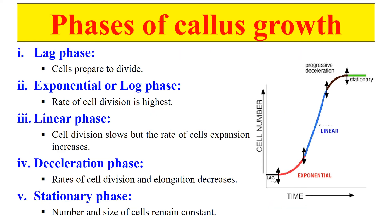Now let's discuss the phases which a cell follows during callus culture. It follows five phases. First is the lag phase, where the cell is just preparing to divide — not dividing yet, but preparing. The next phase is the exponential or log phase, where the division rate is highest and cells are dividing rapidly. After that comes the linear phase, in which cell division slows down but the rate of expansion is still increasing. After the linear phase there is a deceleration phase, where the rate of division and elongation starts decreasing. Finally, there is the stationary phase, where the number of cells and their size remain constant — they are not dividing.